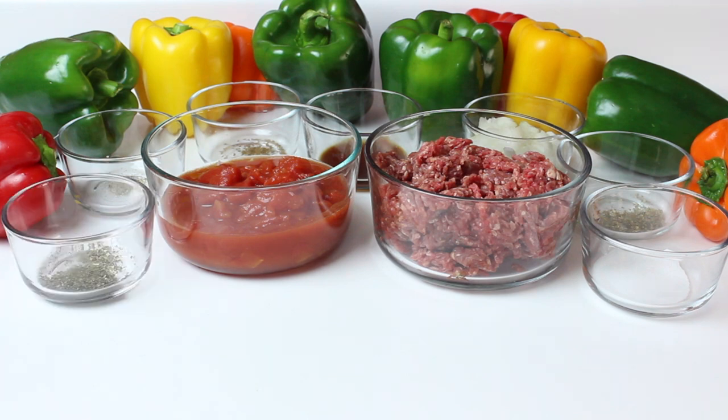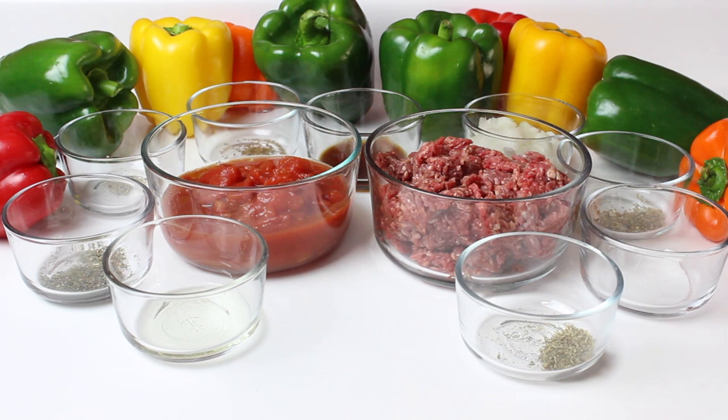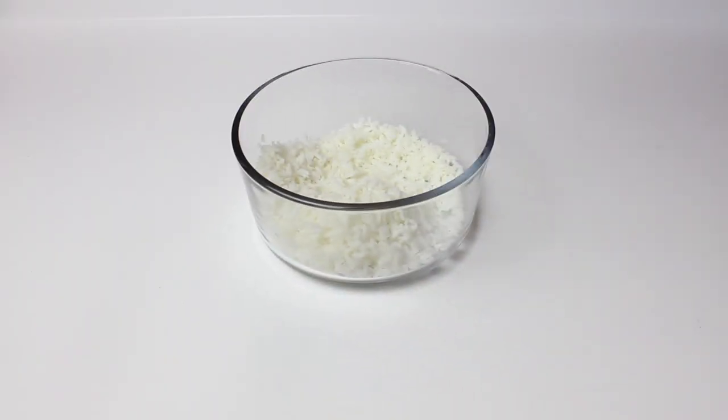You'll also need 1/2 teaspoon of Italian seasoning, 1 tablespoon of vegetable oil, 1/2 teaspoon of oregano, 2 cloves of garlic, 1 cup of shredded cheese, and 1/2 cup of cooked rice.